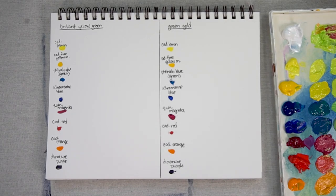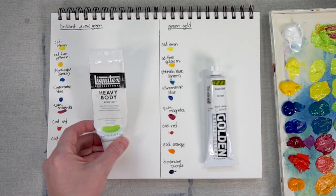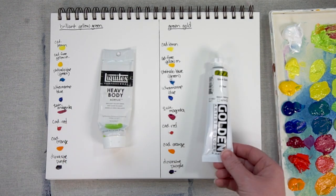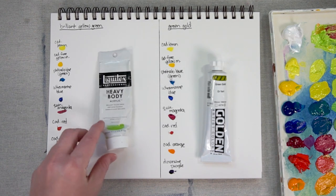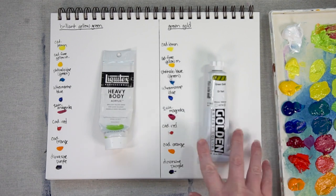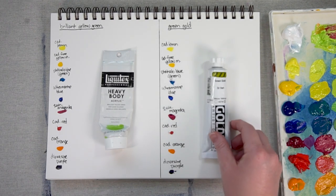Today I'm taking a look at how a couple different uncommon greens mix with other colors. I'm looking at Brilliant Yellow Green, which is a mix that Liquitex has, and Green Gold, which is from Golden. They're both yellow greens but they're very different yellow greens and I really like both of them. I've used up almost this complete tube of the Brilliant Yellow Green, and this Green Gold is a new tube but I've actually used up a couple tubes in the past.